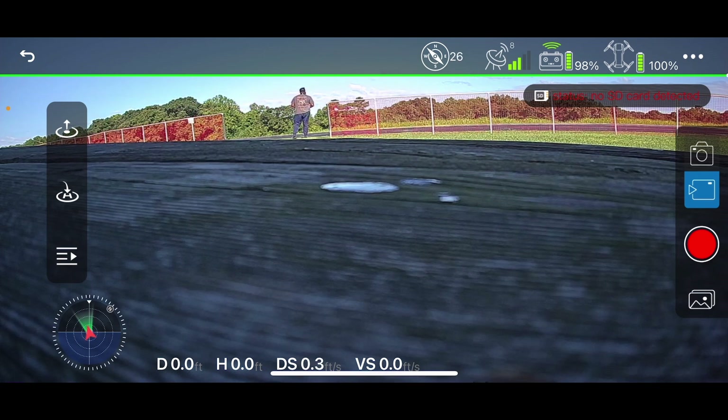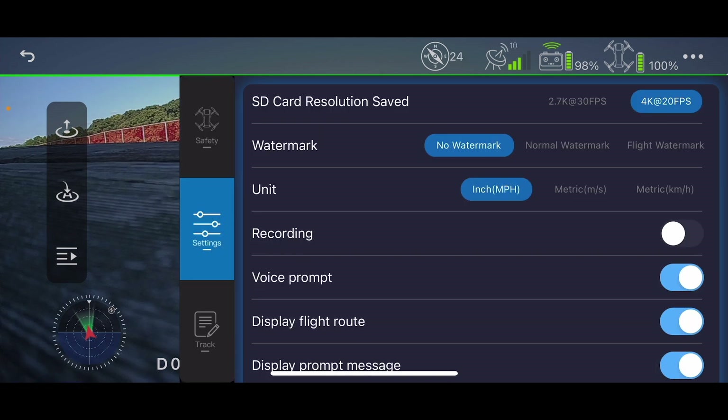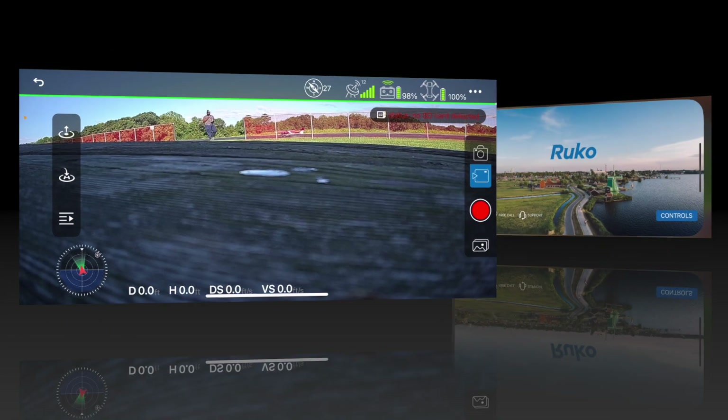In the upper right-hand corner, those three little dots open some other menus. This includes beginner mode and flight distance settings — good to review so you know what the drone will do in autopilot mode. The second option is settings: units, I'm using inches and miles per hour, as well as watermark, voice prompt, and so forth. Finally, there's some tracking information.